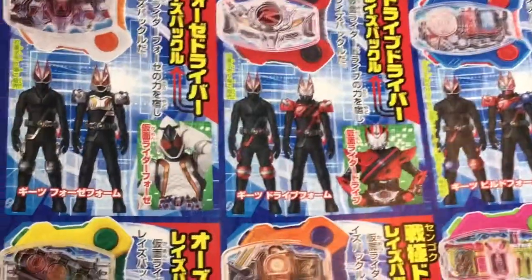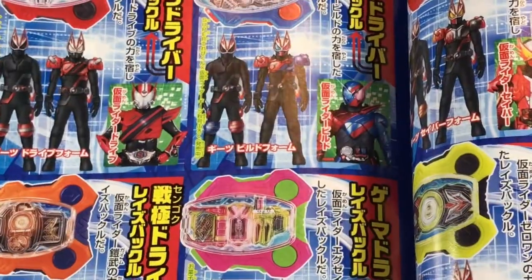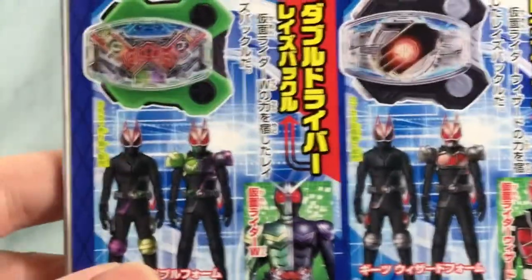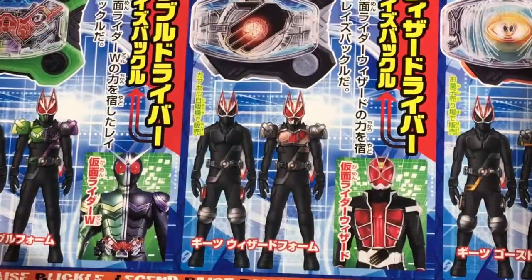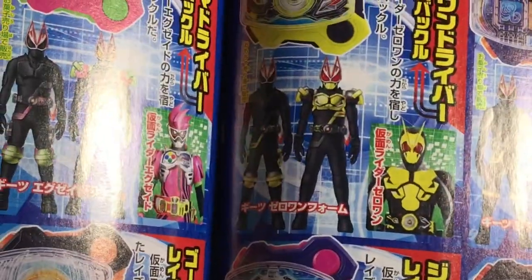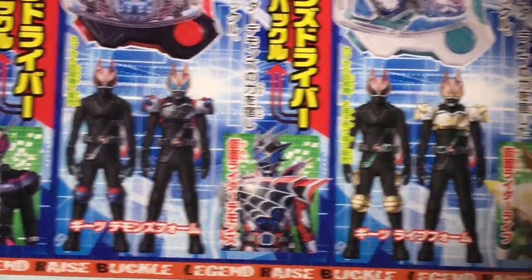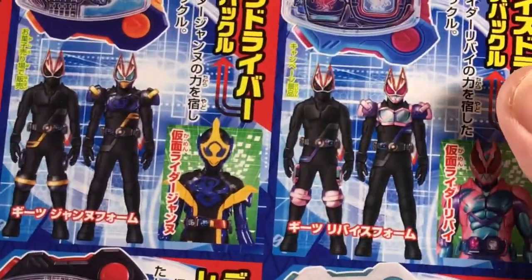OOO's looks really good. There's Fourze. Drive looks really cool. I really like Build's — Build looks really good. Double looks pretty good. Wizard, alright. Ghost. Here is Saber. Zero-One. Geiz. I really like Demons too — Demons looks really cool. There is Revice. I believe we've seen that before. Janu. And then we got more over here.